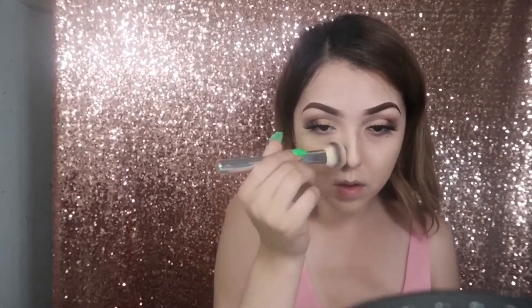Now I'm just packing on my foundation — the foundation I'm using here is from Mexico, it's called Dermatees, and I have no idea where you guys can purchase it. For my concealer I'm taking the LA Girl Pro Concealer in the shade Porcelain and applying that on the high points of my face.